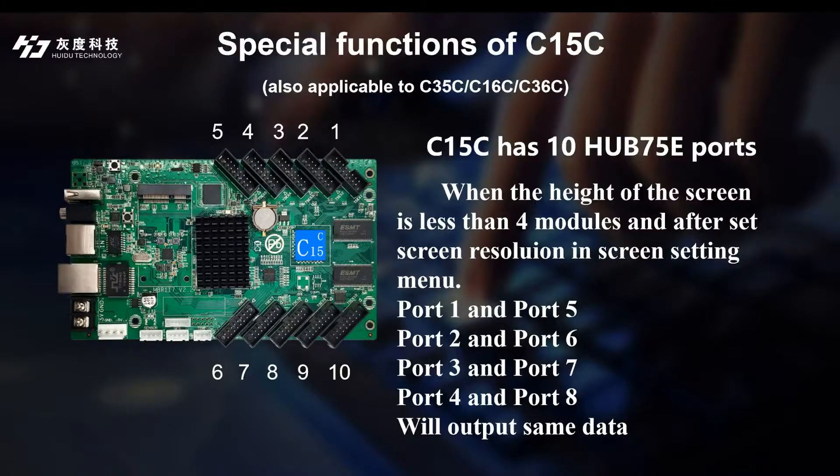As we know, the C50C video controller has 10 HubSafe 5E output ports.